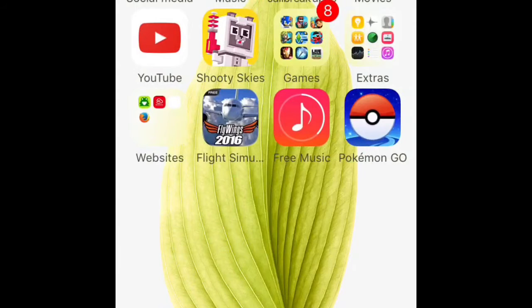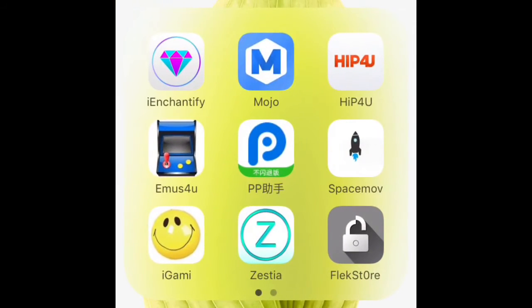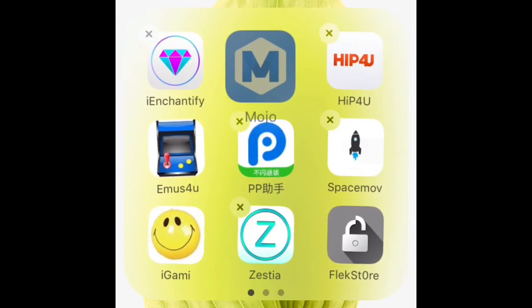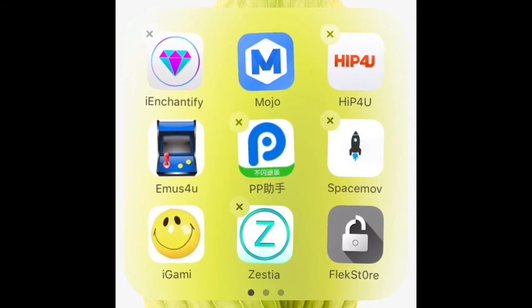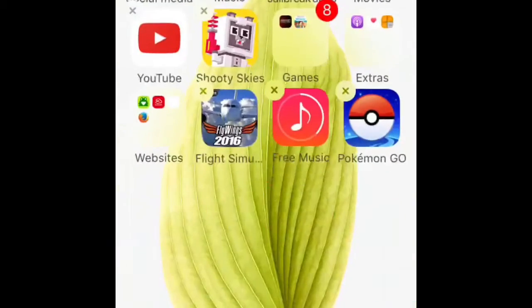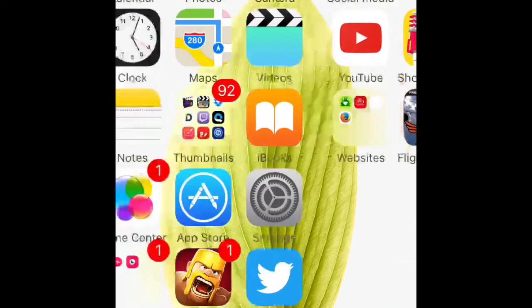And that's it for this video. So now you've installed Mojo, the Hip Store, Zestia, and the Flex Store. Bye guys, see you in the next video.